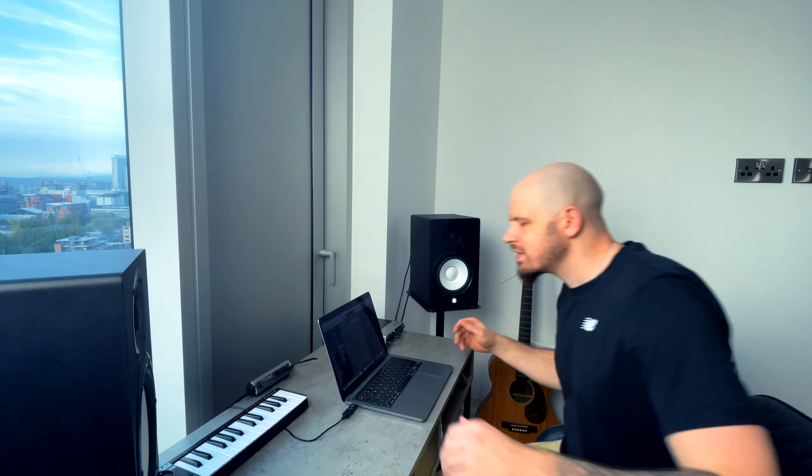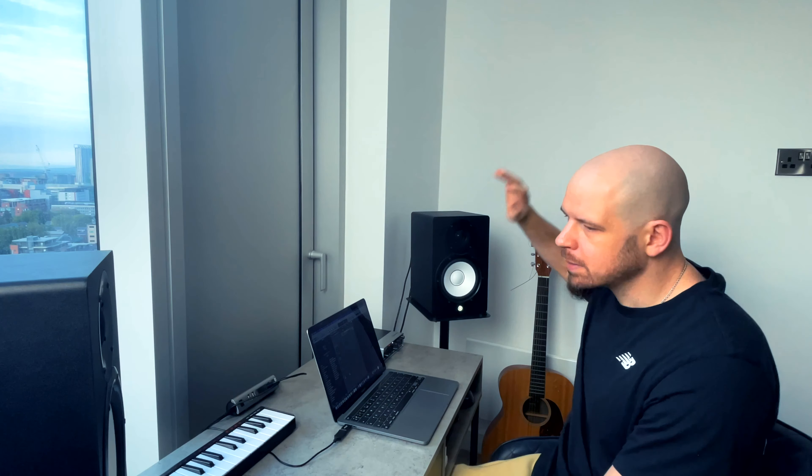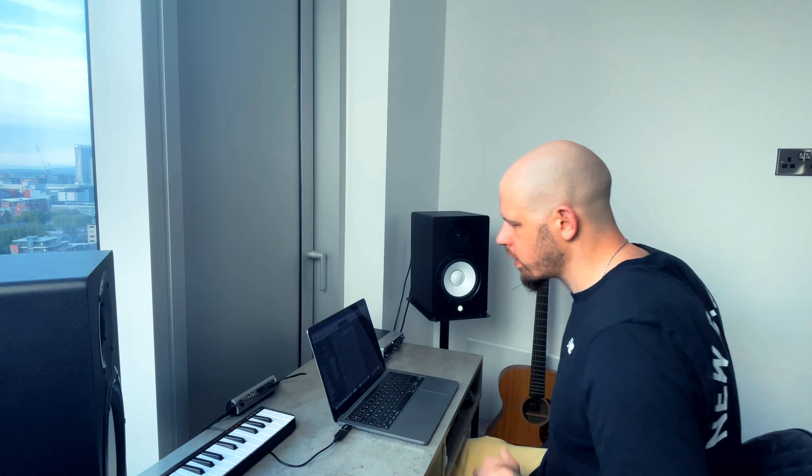Got everything set up, got everything working — a couple of little hiccups with the speakers but yeah. This is my very minimal setup. I'm thinking maybe something on the wall there, or like a plant or something going on here so it's not boring. But I'm just going to make a quick beat now, drop in a sample, just get things back going.